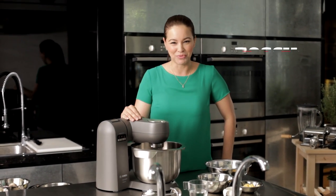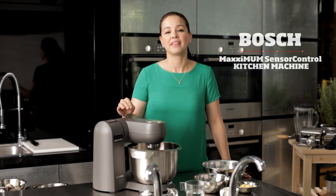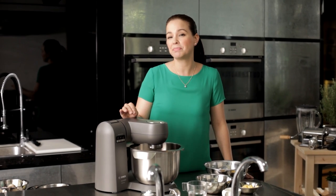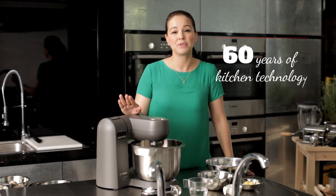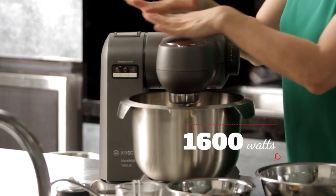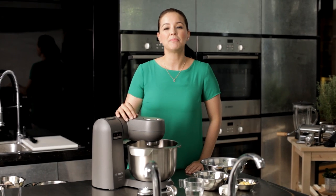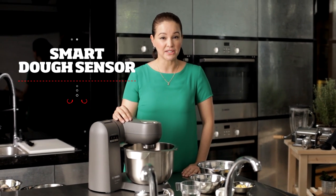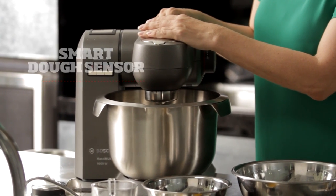You can make this dish easily with a Bosch Maximum Sensor Control Kitchen Machine. This premium kitchen machine is the epitome of Bosch's 60 years of experience in kitchen machine technology. With the strongest motor in the market at 1600 watts, it comes with an innovative smart dough sensor which adjusts the power and doesn't slow down with heavy doughs or with big volumes.